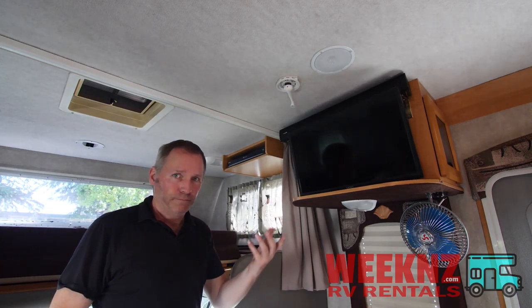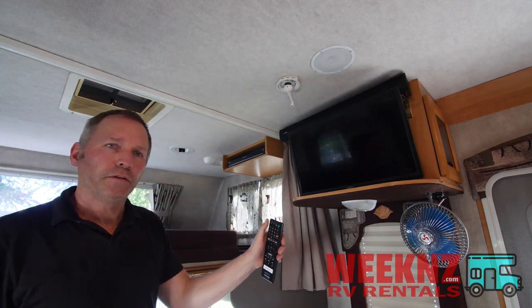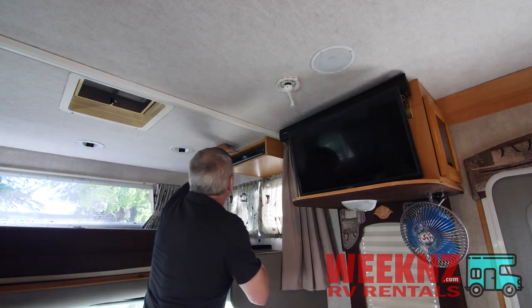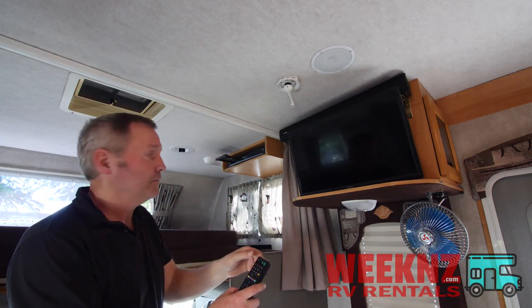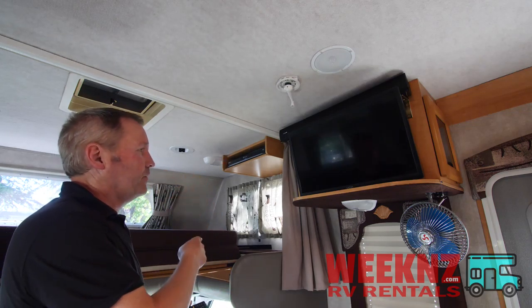So if you want to play a DVD, it's very easy. Just take your DVD player remote, push the open/close button, the DVD tray will open, place the DVD in the slot up here, push open/close again, and as it's loading the TV will automatically go on.